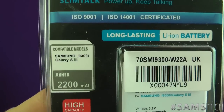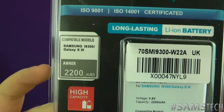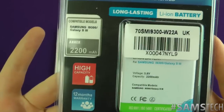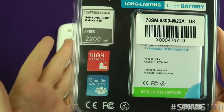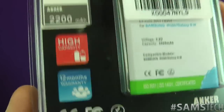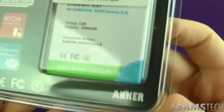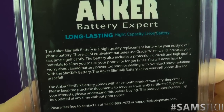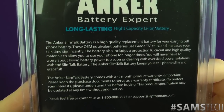As you can see, this is for the Galaxy S3. When extended, it's not a massive extension — it's only 2200 milliamp, but that is 100 milliamp bigger than the official one that comes with the Galaxy S3. They are high capacity and you get a nice 12-month warranty. Let's have a quick look on the back of it as well.